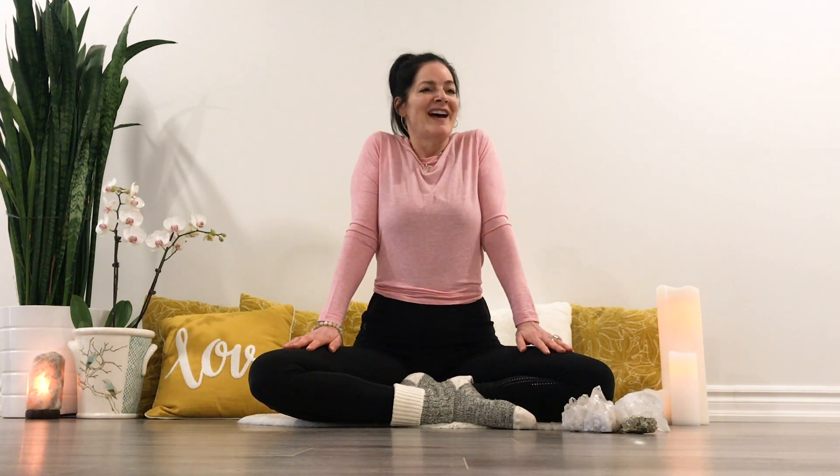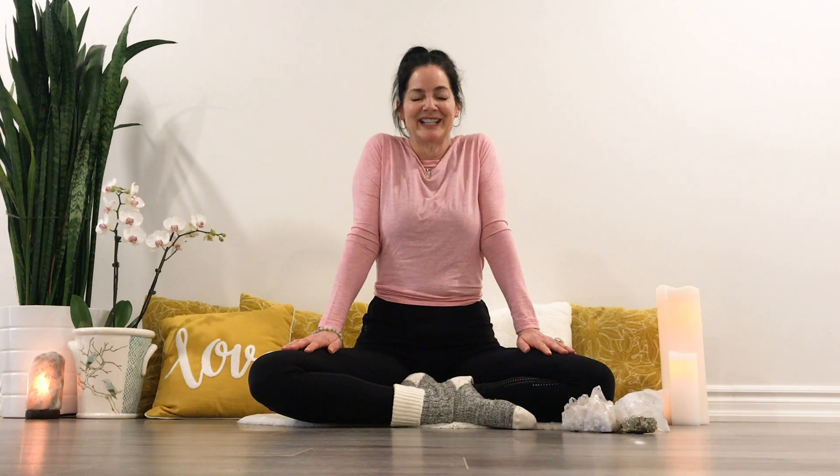Rolling in the opposite direction. Next, inhale, lifting your shoulders to ears, exhale drop. Inhale lift and drop, inhale lift.